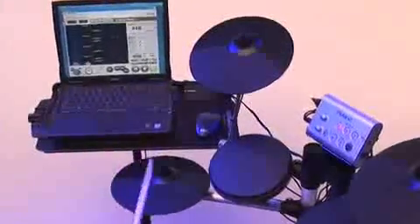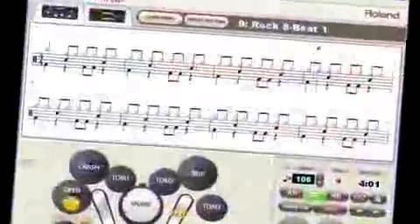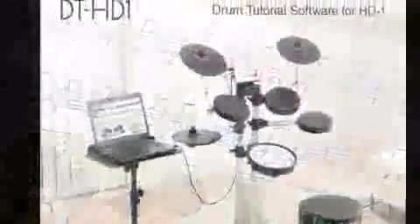It has never been easier or more fun to learn how to play the drums and learn how to read drum notation than with the DT-HD1 Drum Tutor from Roland.